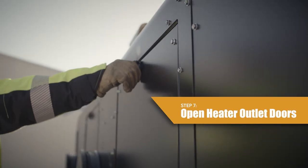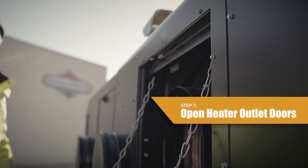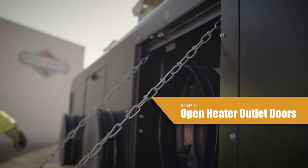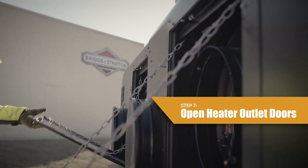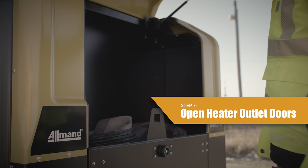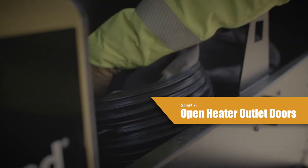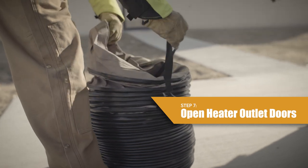Step 7: Open the heater outlet doors and install the correct ducting to the heater outlet cones. Each heater outlet can have the following diameter ducting sizes: two 12-inch, single 16-inch, or single 20-inch. Ducting can be easily stored in the duct storage box at the front of the unit. For more information on ducting installation, refer to the operator's manual.